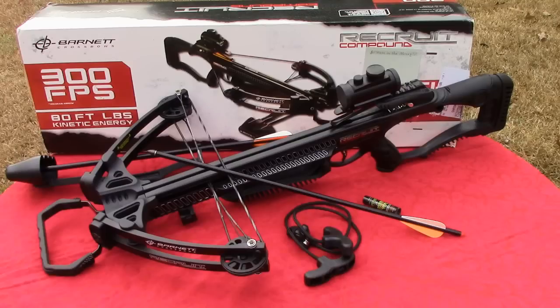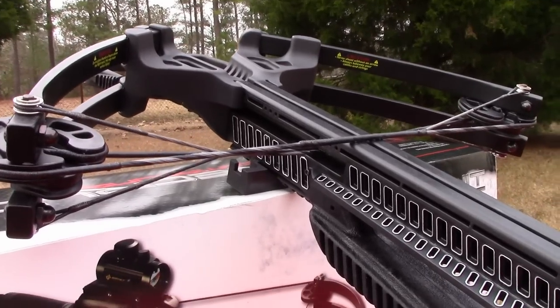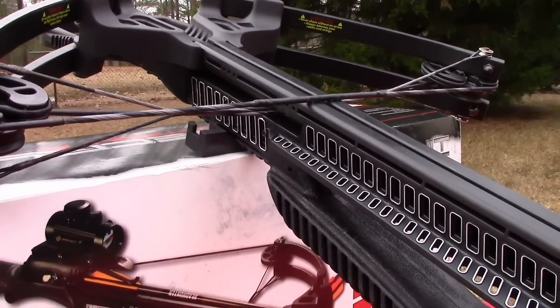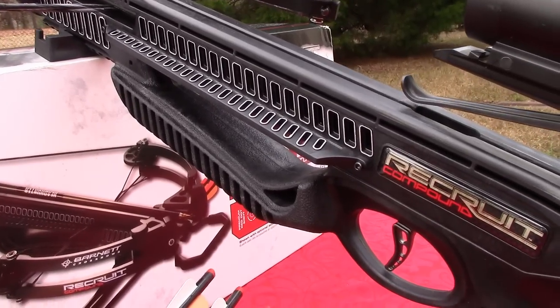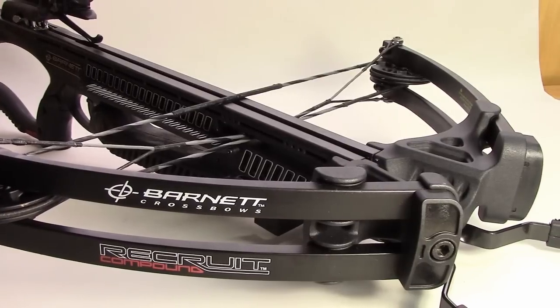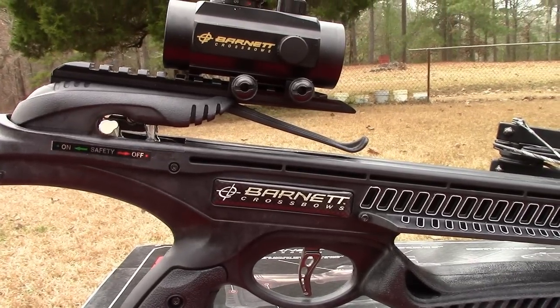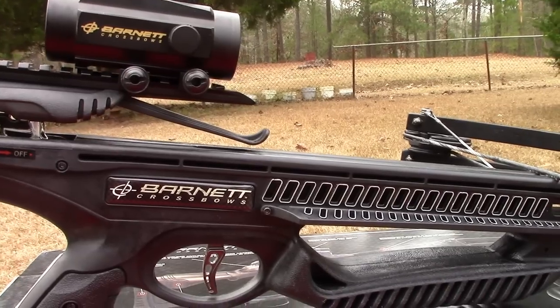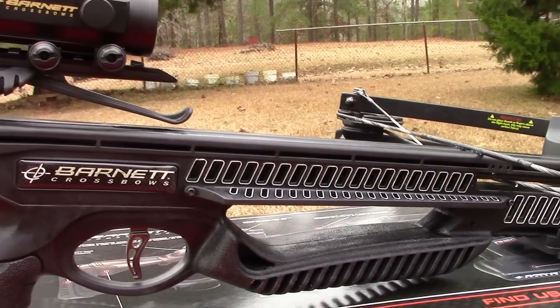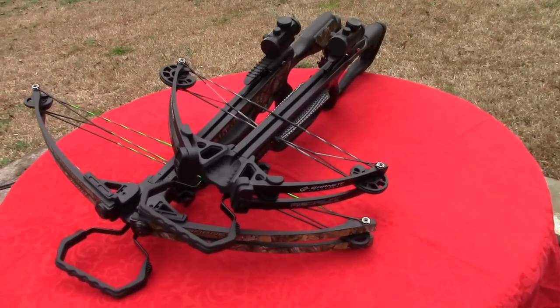The Barnett crossbow people have introduced another winner to their long line of popular crossbows. Recently released is the Barnett Recruit, which is economically priced and equipped with numerous new features that should attract users of all ages and experience. I will do some comparisons today to the Barnett Jackal, which has been one of Barnett's big success stories in recent years.